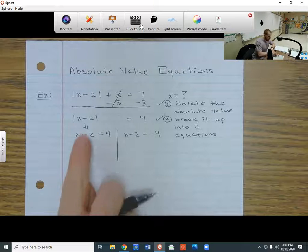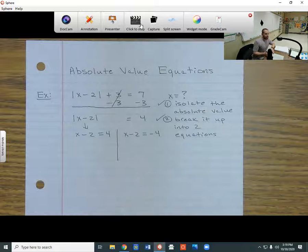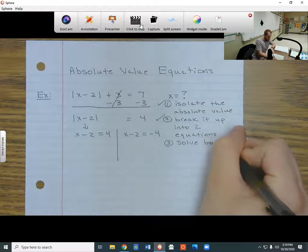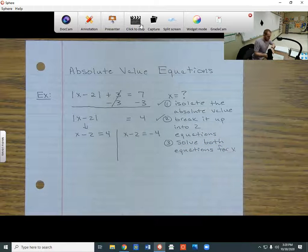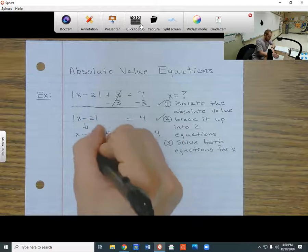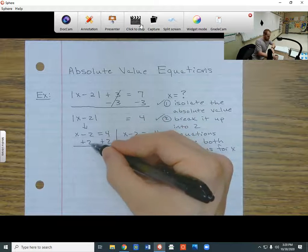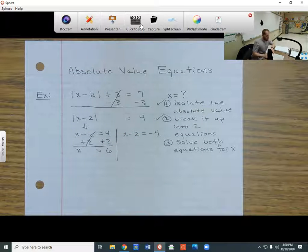Once you get to this step, whatever number you have on the right side, it could be positive or negative, and you have to find both solutions. So now I'm going to solve both equations for x. Doing the left side first, I have to get rid of the negative 2 by adding 2 to both sides. So 4 plus 2 gives me 6, the negative 2 and plus 2 cancel, and I'm left with x equals positive 6. That's my first solution.